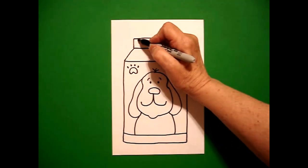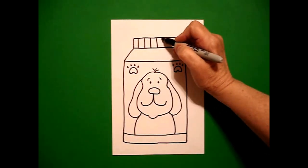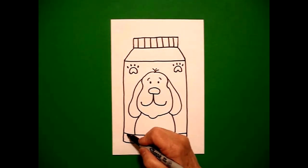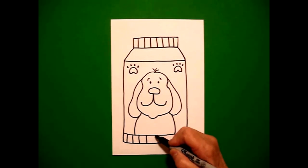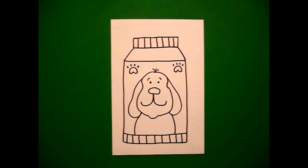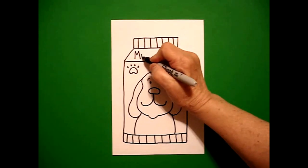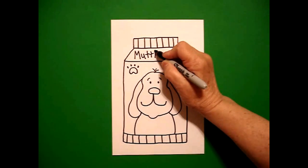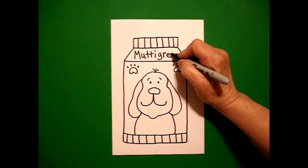I come all the way up to the top and I'm going to draw a straight line, straight line, keep going, all the way across to divide up that space. And then I come down to the bottom and I do straight line, straight line, straight line, all the way across on the bottom to divide up that space. And I'm going to name my dog food Mud Agrees. If you want to name your dog food another name you can. But you can put that right up here in this space on the top. Mud Agrees.